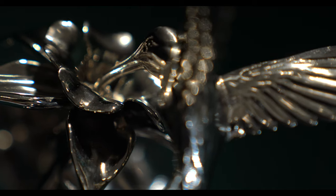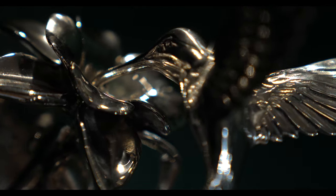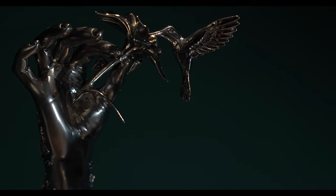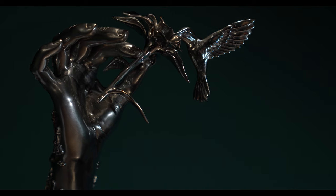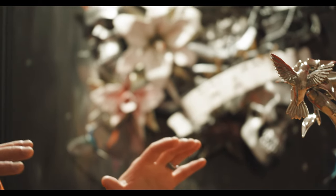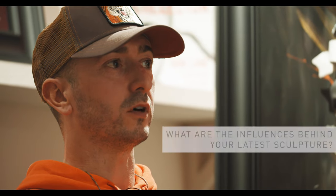This is the first time we've done a separate element with the hummingbird and the flower. There's a lot of R&D and development trying to make the hummingbird look like it's floating there. Also, the orientation and composition is different — previously the editions have been quite horizontal, whereas this one's standing up, which adds something slightly different for collectors to be inspired by.